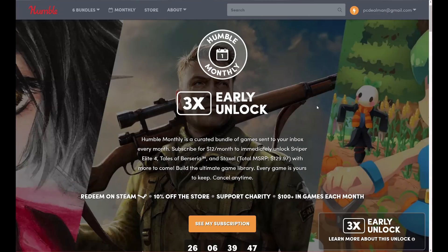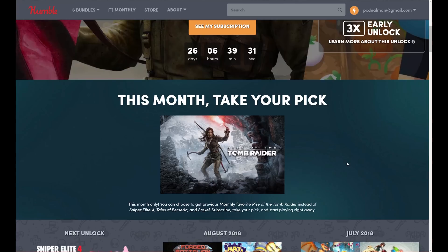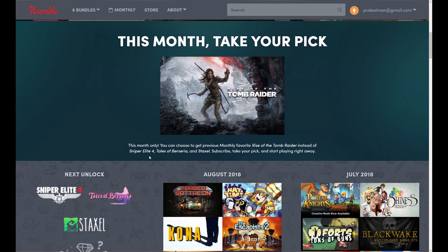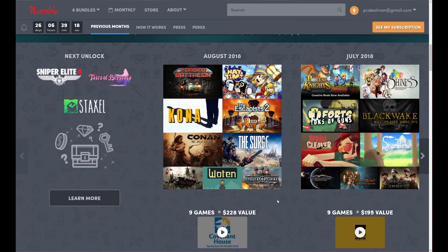Today's video is brought to you by Humble Monthly, an amazing service for just $12 a month that gets you over $100 worth of games to keep forever. Cancel any time, but you may not want to when you see how awesome the games are. Support charity, get an additional 10% off the store for any further purchases, and you get bonus unlocks as well. This month: Sniper Elite 4, Tales of Berserda, and Staxel. You also have the option of taking Rise of the Tomb Raider, a very good game. Here you can see $228 worth of games you get in August 2018. Check out the link down in the description below, because for $12 a month, this is one of the best deals for quality games available today, and it supports charity.